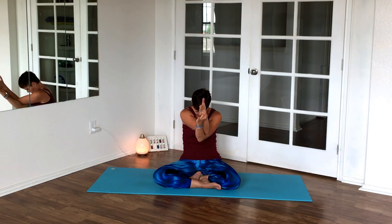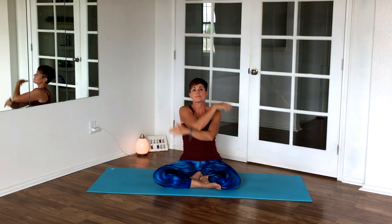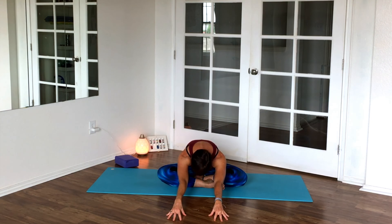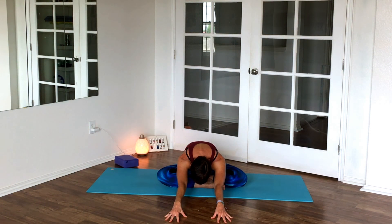Breathe deep here, rounding more and more, pressing those shoulders down. Then move the block, lining up the legs again — not crossing them — and walk forward. You can be on your fingertips or flat palms. Press your outer shoulders down, hollow your armpits, and inhale and exhale through your nose.